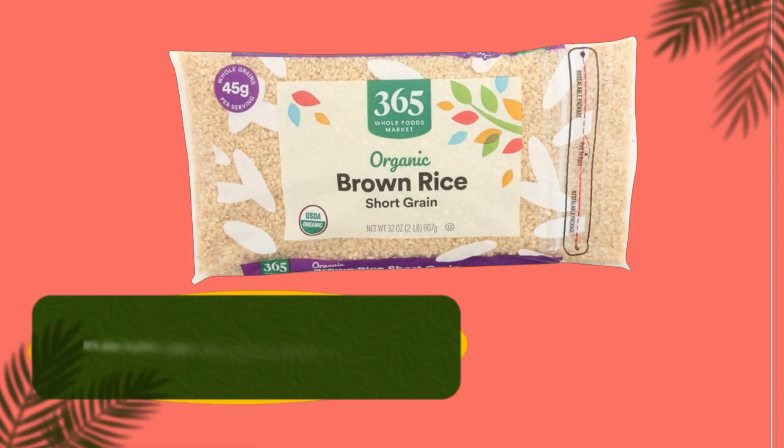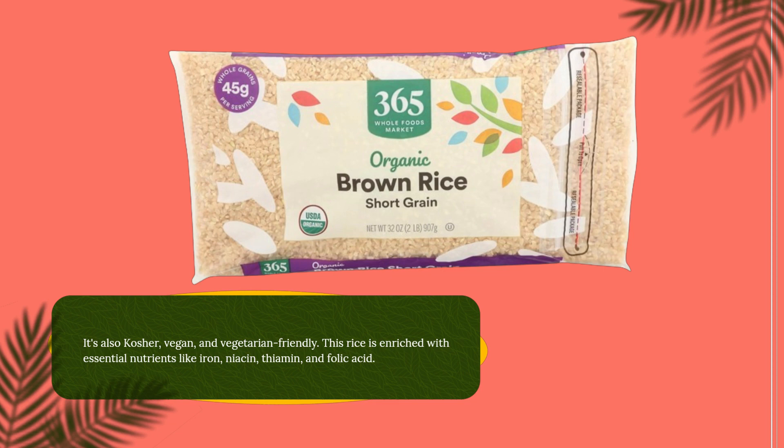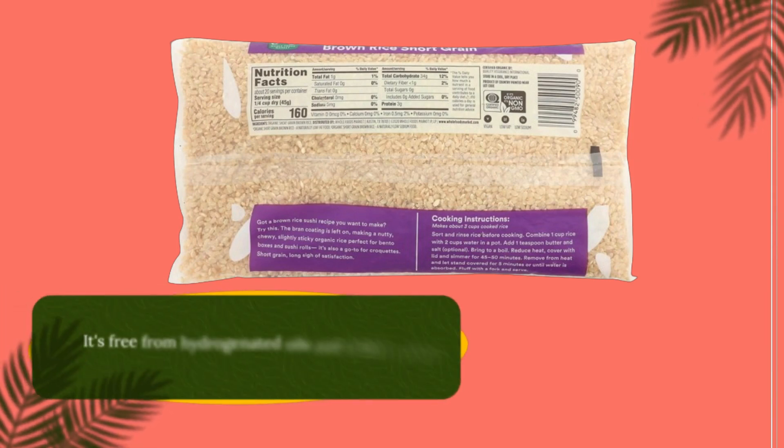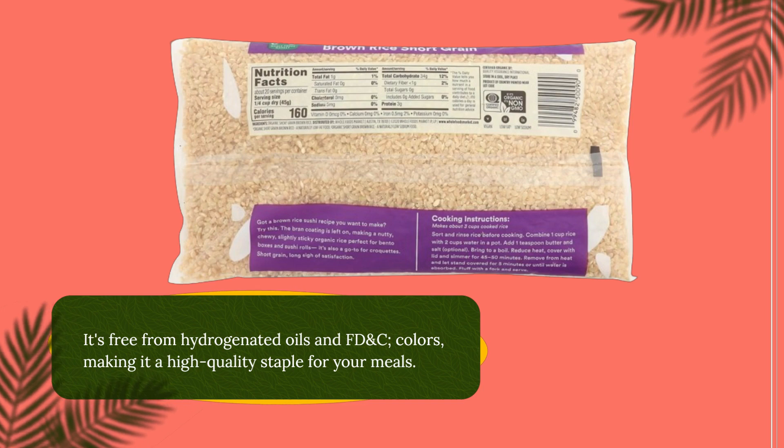It's also kosher, vegan, and vegetarian-friendly. This rice is enriched with essential nutrients like iron, niacin, thiamine, and folic acid. It's free from hydrogenated oils and FD&C colors, making it a high-quality staple for your meals.